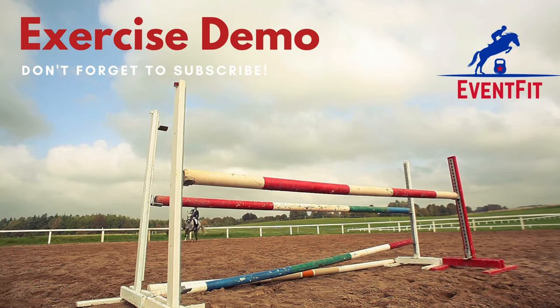Hi and welcome to an exercise demo from Event Fit. What we're going to show you here is the goblet squat hold.